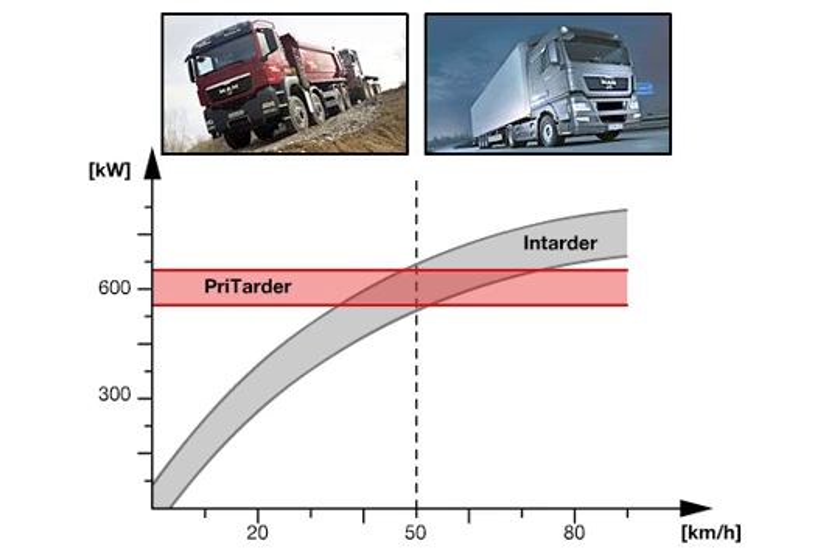Because of this characteristic, the pre-tarder is particularly suitable for vehicles used in local distribution transport or on construction sites.